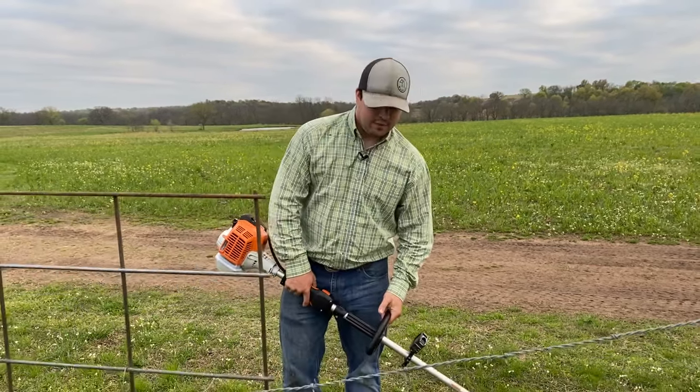Say I had the throttle turned down and I was weed eating around some small stuff — just trimming light grass — and then all of a sudden you get something thick. You can just keep your finger pulled on the throttle and scroll this up with your thumb to increase the power on the fly.